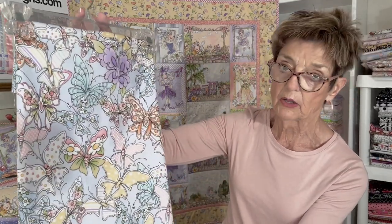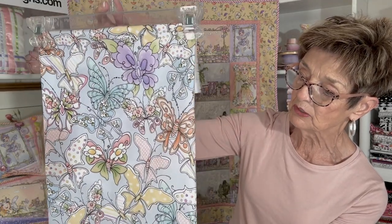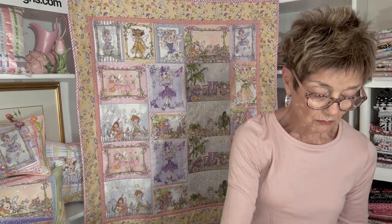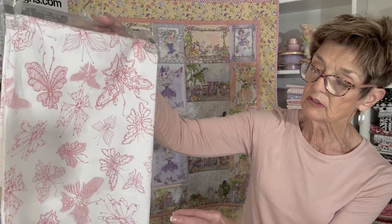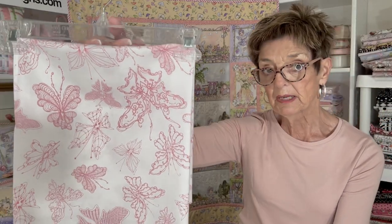Then I have a wonderful, beautiful butterfly pattern, which I call Swarm. Lots of them just piled on there, flying around, looking beautiful. I also have a more open butterfly pattern called Flighty — very pretty pink butterflies.